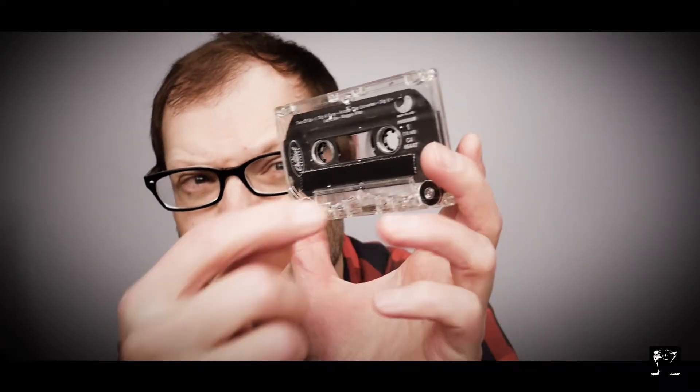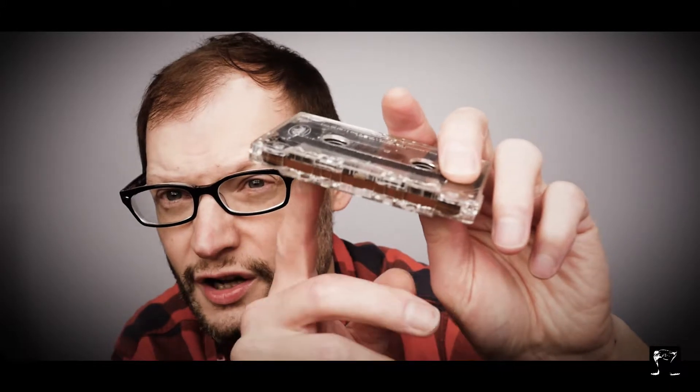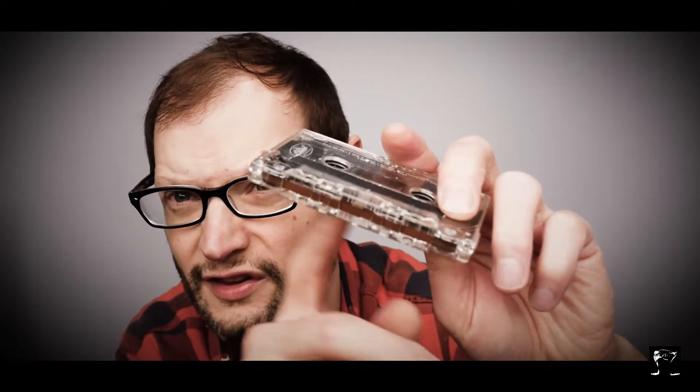This actually used to go in a giant machine. You would put it in there and hit a play button — an actual mechanical button that you depressed — and when you depressed that, this would turn. And if you look at the bottom, there's actually tape in there, and the music was recorded on the tape.